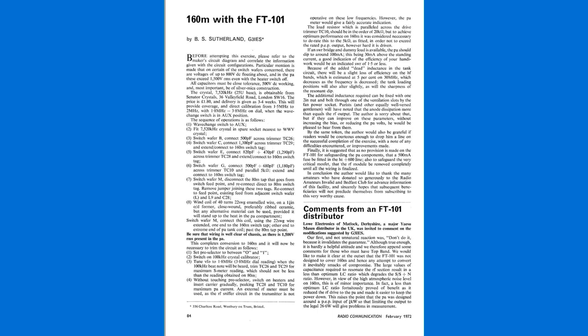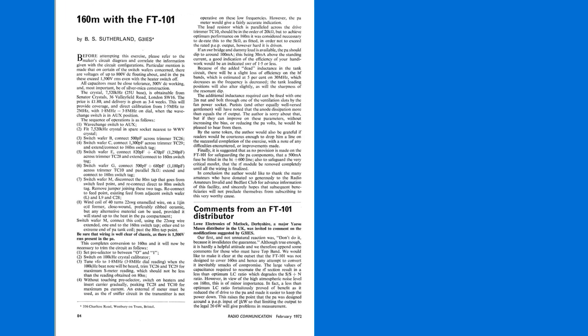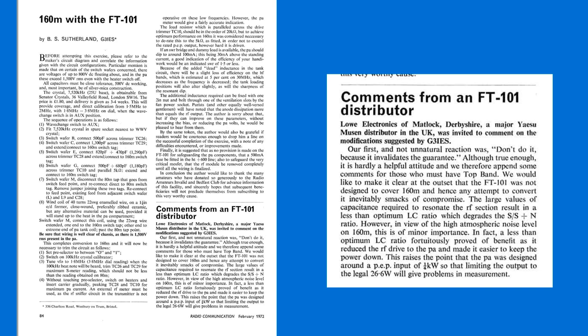Looking further through this edition of Radio Communication, I'd completely forgotten that the original FT-101 didn't cover 160 meters. So here was an article explaining how you could add 160 meters to your FT-101. Included in the same article was a dire warning from one of the distributors — no less than Low Electronics — who warned against the idea of diving into the FT-101 and modifying it for 160 meters. Nevertheless, the article proceeded for another full page explaining how you should do this, and it was up to you to decide whether it was safe or unsafe.